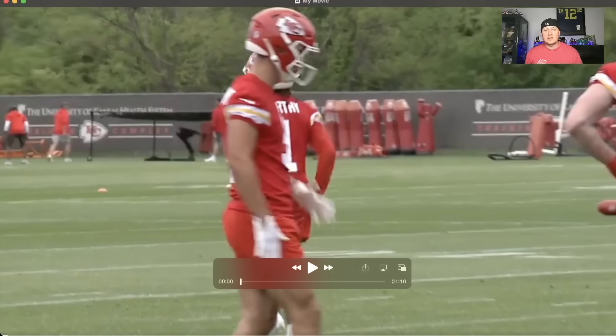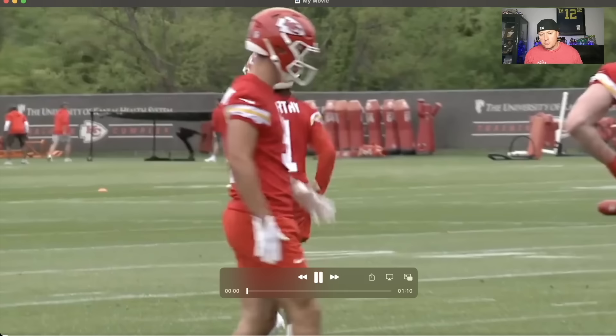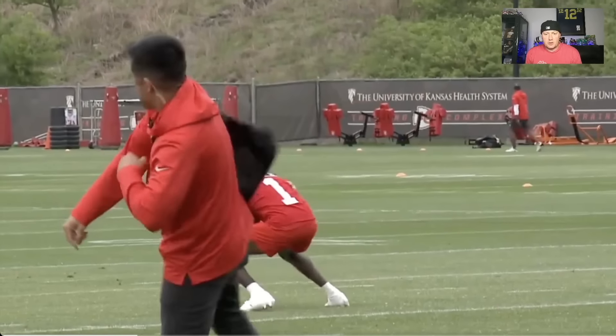We're going to go ahead and run the clips. A lot of them are the same but from different angles because they're from different beat writers, but we're going to run through them a few times and talk ball on Xavier Worthy.